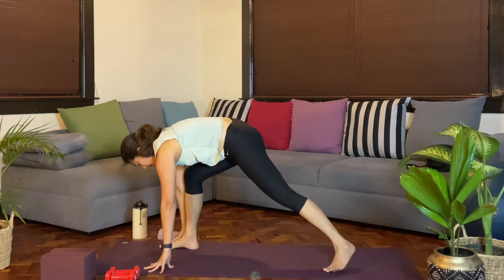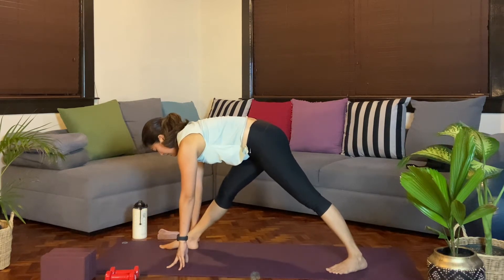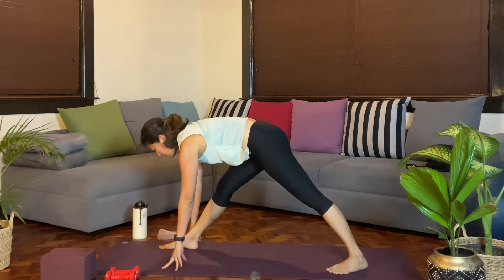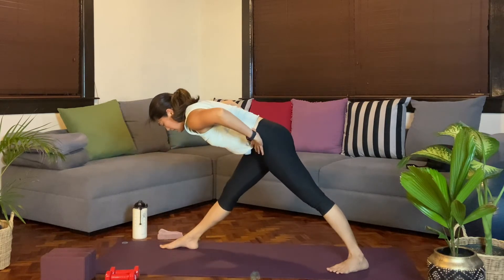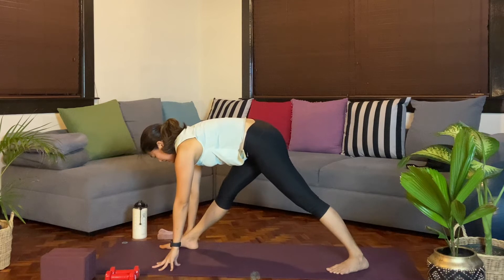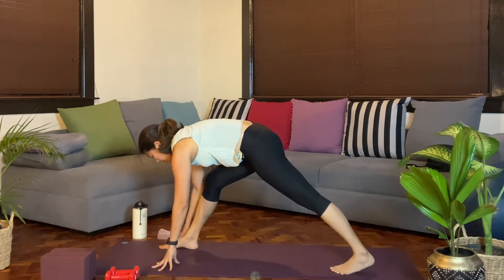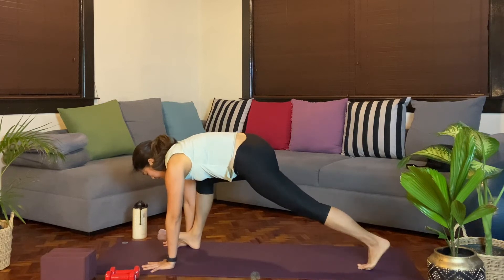From here, we'll bring that right palm down. Adjust the back leg. Ground the left heel. And then when you're ready, straighten the right leg any amount. You can grab your blocks if needed, or maybe even consider bringing the hands onto the hips. We'll feel that release at the hamstrings. Rolling the left hip forward. From here, ground the palms. We'll step back to a plank.